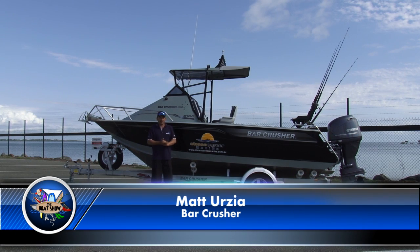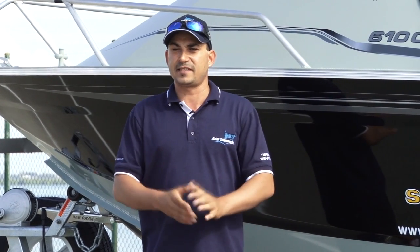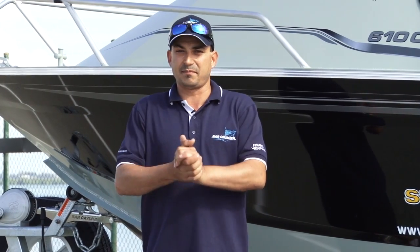G'day, I'm Matt Urzia from Bar Crusher Boats, and with summer just around the corner, there's no better time to get yourself into a serious plate aluminium fishing boat. So today, we're going to run through all the features and benefits that make a true premium plate fishing boat.